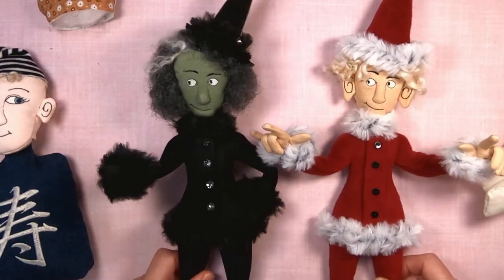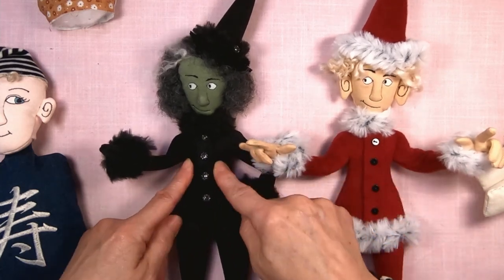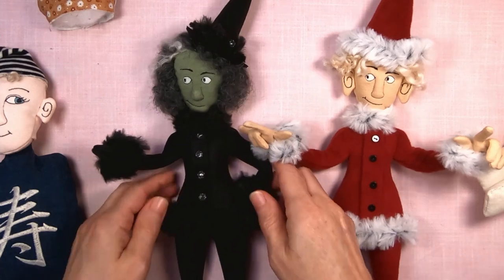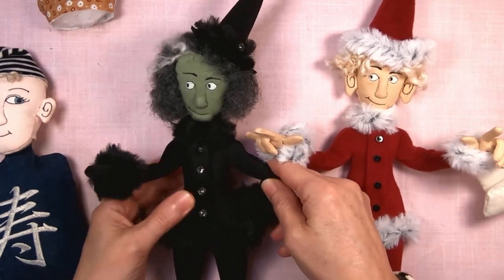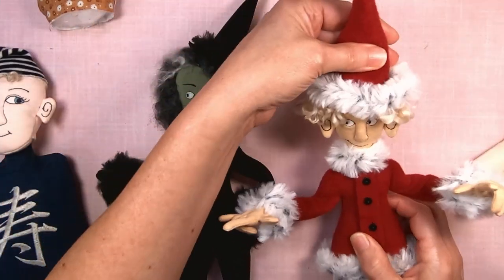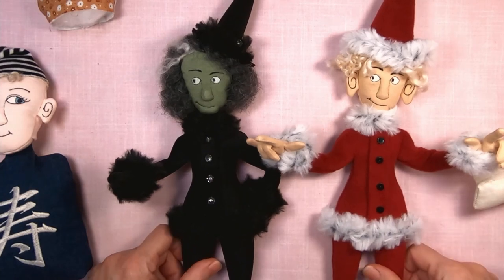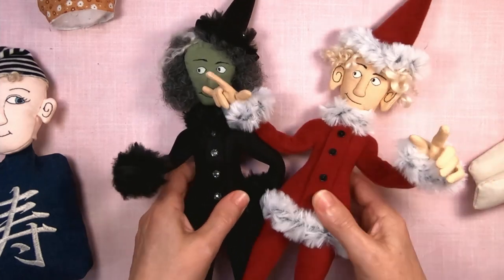I went from an elf to a witch just with the materials. This is a red fleece, and this is a black scuba fabric, which looks really neat. I've got some more scuba to make dolls with — different hair, and the elf hat was just turned into a witch hat. The same pattern looks so different, and all dolls are like that.